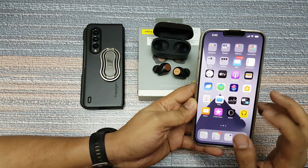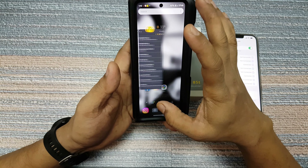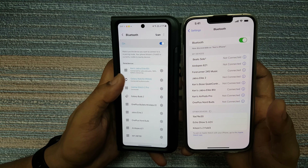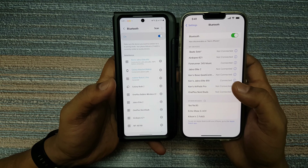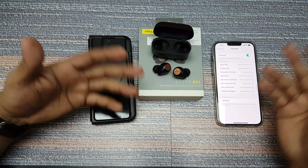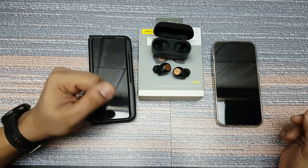Now, does this do dual pairing? We connected it over here on the iPhone — let me try connecting it back on the Android one as well. You can see it's connected here and it's still connected over here, so this is a dual pairing headset, which I really like. You can connect it with two phones, or with a phone and a laptop, and simultaneously use and switch between both of them. That's something I really liked about it.